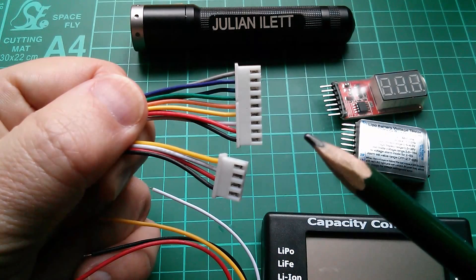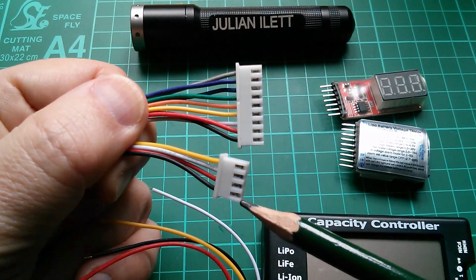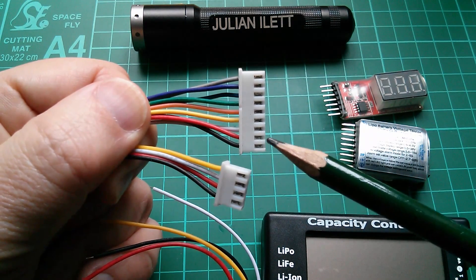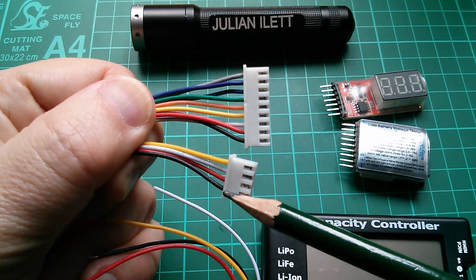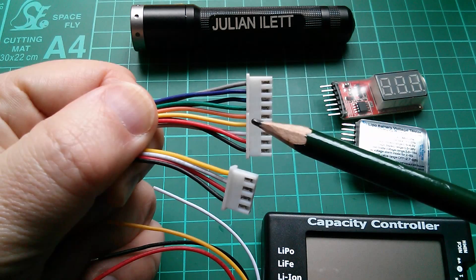I also have two of these balanced charging leads. This one is four wires so that's for three cells, and this one is nine wires so that will do eight cells. Even though there's complete consistency in the color coding at this end - black, red, white, yellow - and this one also has black, red, white, yellow.